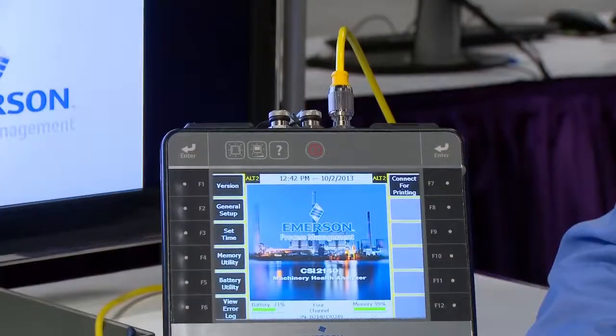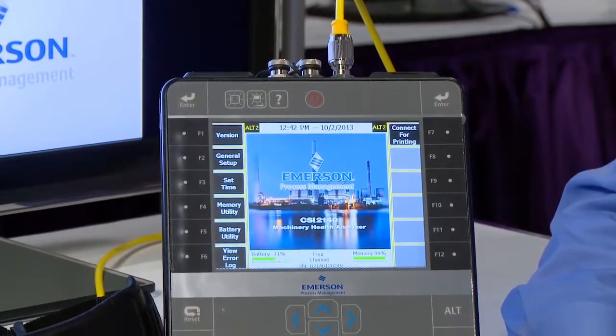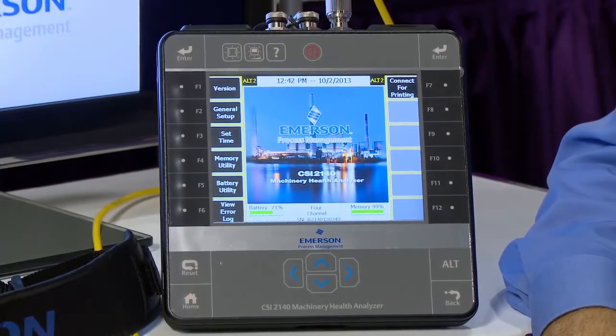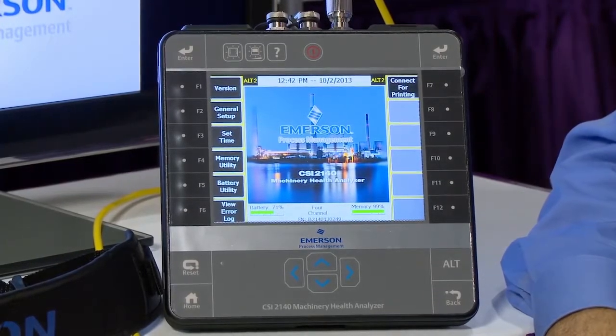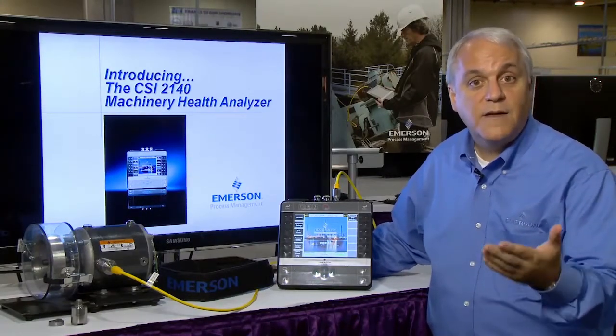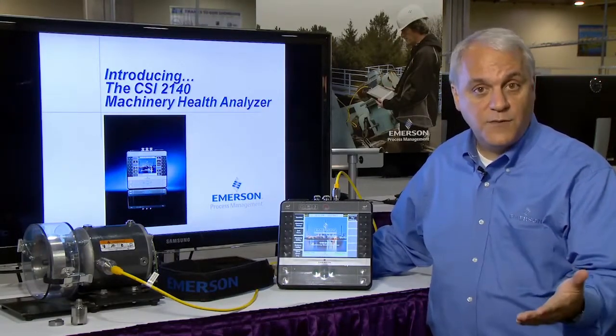The solution is the CSI 2140. The CSI 2140 Machinery Health Analyzer, in conjunction with the AMS Machinery Manager software, is an easy and effective way to collect vibration data on your rotating assets.